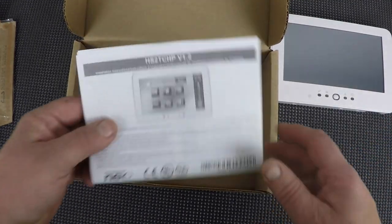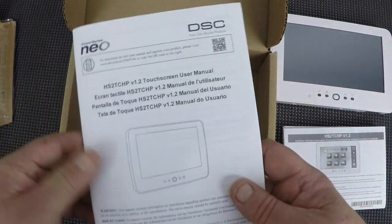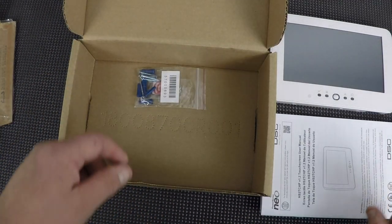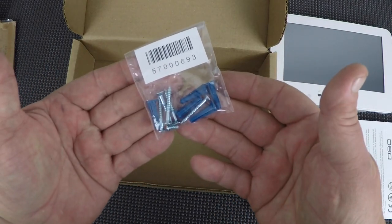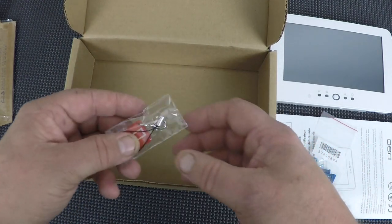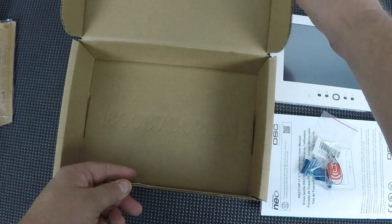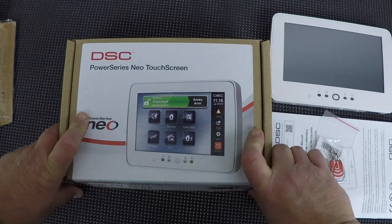We have our installation manual in four languages — don't let the size scare you. We have our hardware kit, which includes anchors and screws for mounting on the wall. And lastly, we have one mini prox tag. So if you'll excuse me for just a couple moments, I'm going to hook this up and give you a little run-through on what the screen looks like.